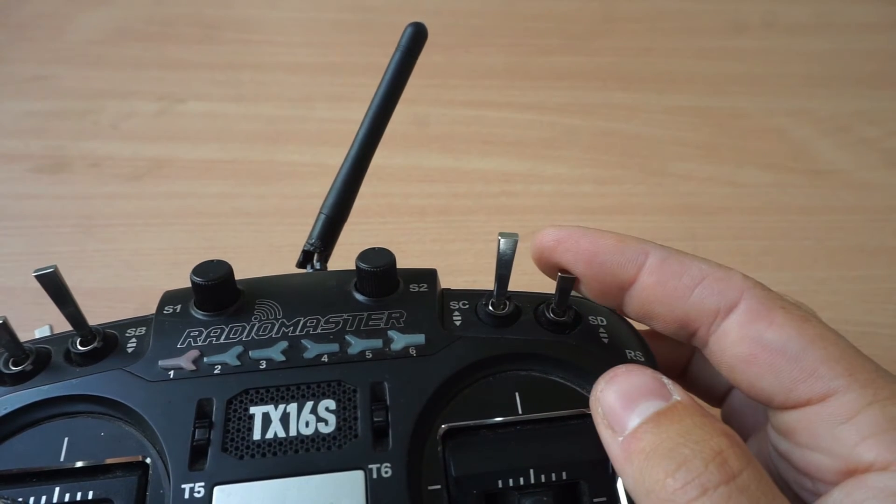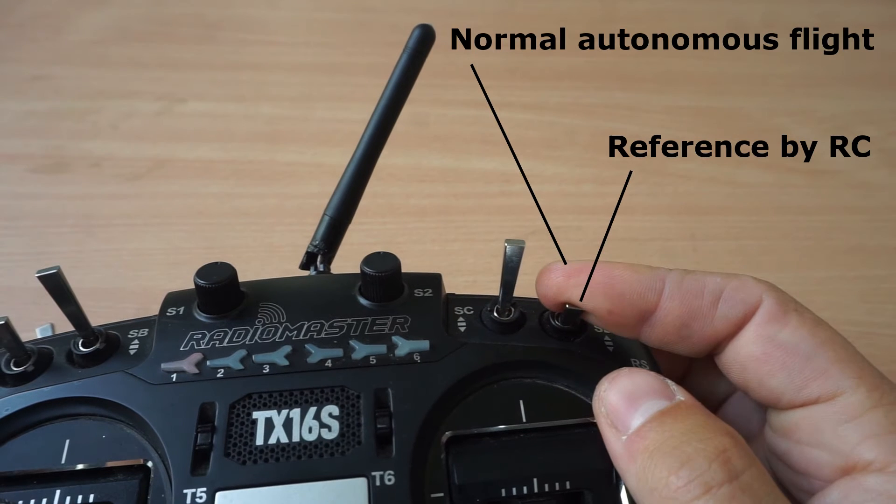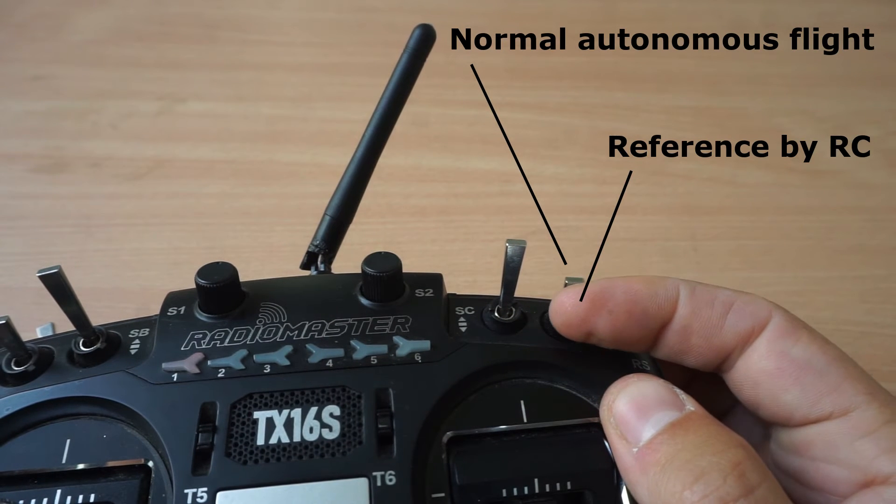The SD switch is used to control the drone with the remote controller while it is flying autonomously. In this mode, the drone continues to fly autonomously, but it takes its reference from the position of the remote controller sticks. This can be useful if you want to manually reposition the drone while keeping it in autonomous flight. To engage this mode, push the switch all the way down.